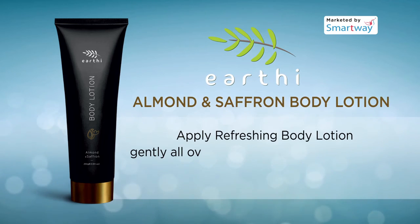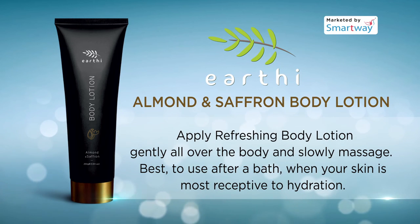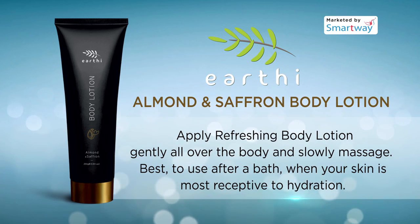Apply the refreshing body lotion gently all over the body and slowly massage. Best to use after a bath, when your skin is most receptive to hydration.